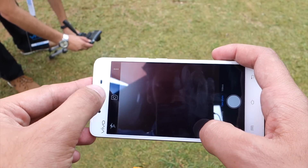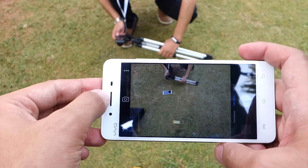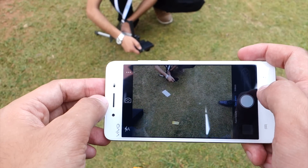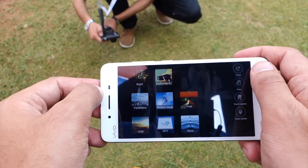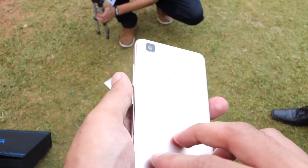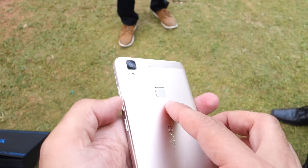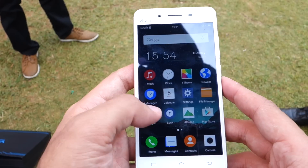Going back to the camera, the UI is pretty similar to the Apple iPhone. You can see there is a flash, a selfie mode, motion track, fast, slow, and PPT modes. The 13-megapixel camera with LED flash on the back works well, and in the front we have an 8-megapixel camera. This is the lighter version of the Vivo V3 Max.